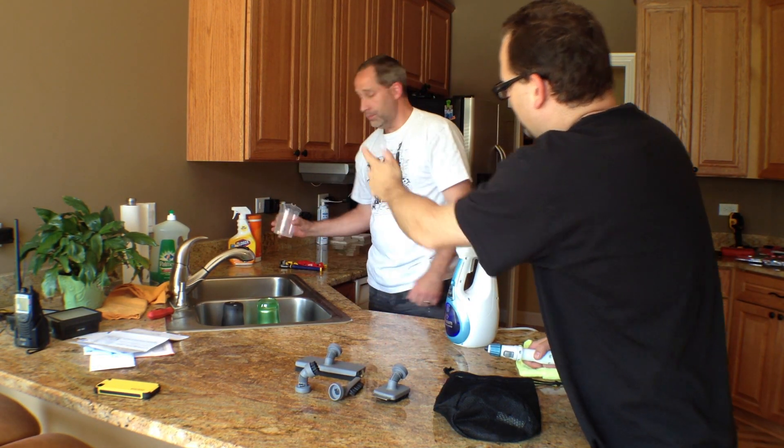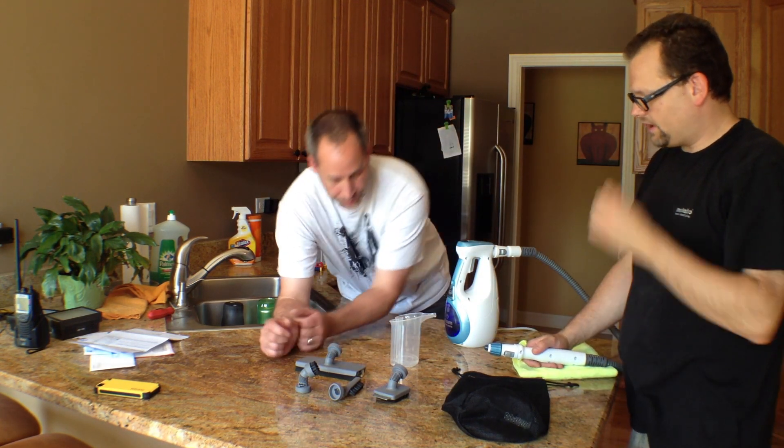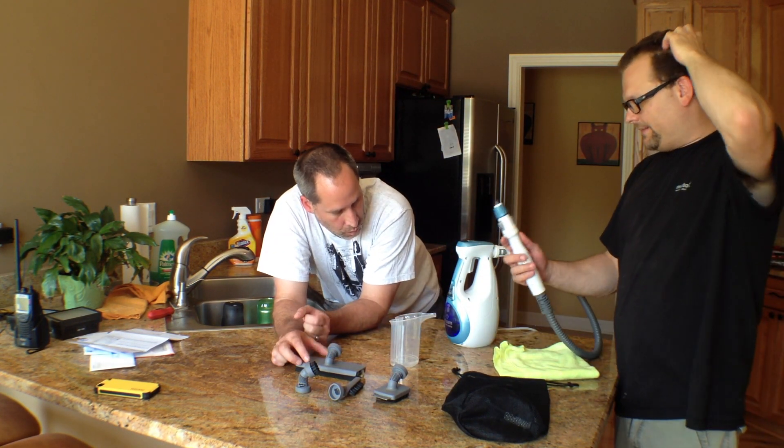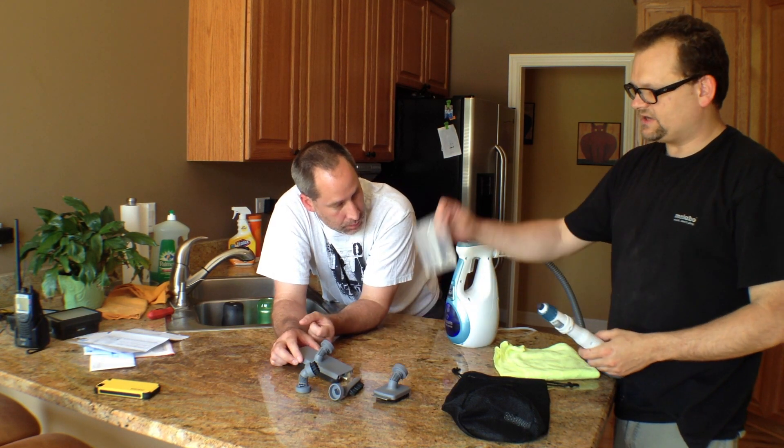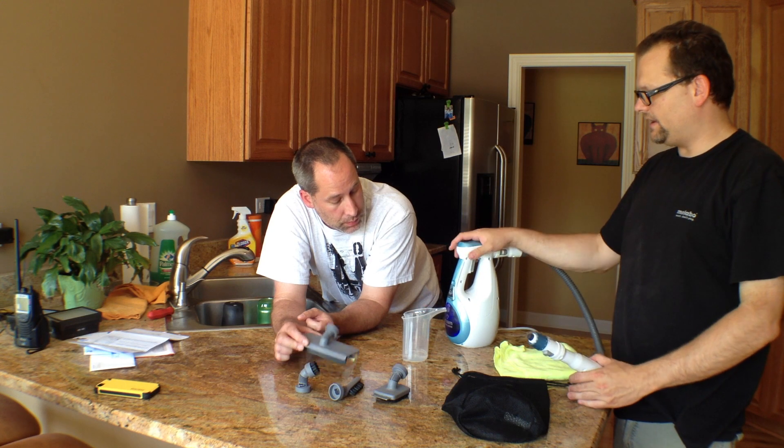That cup behind you — that's how you get the water in there. You just put, like, this cup's worth in it, and it gives you a little while of cleaning.